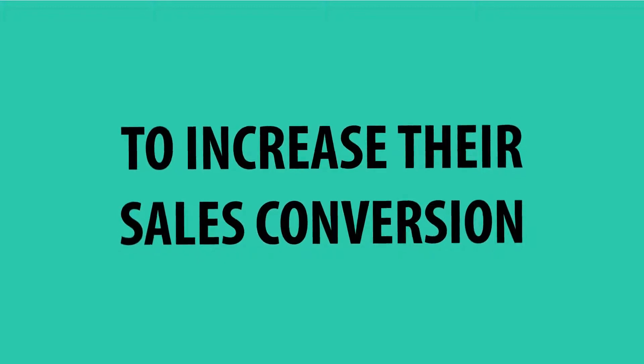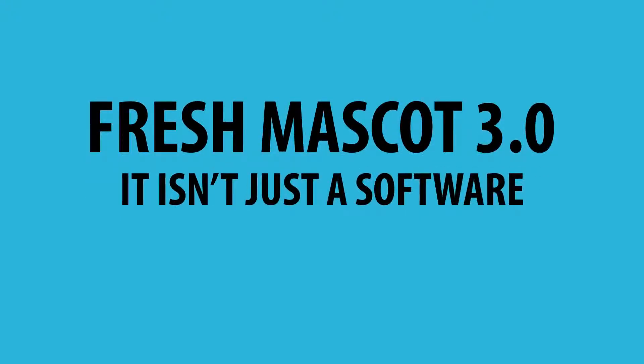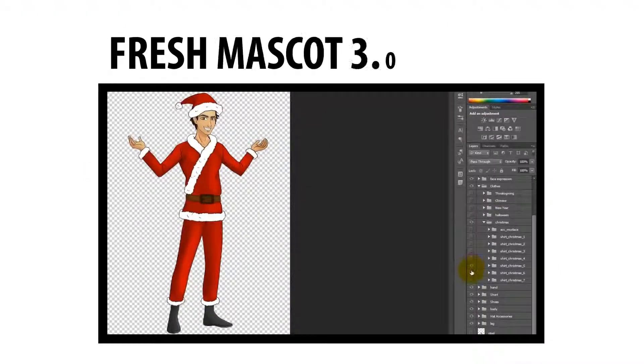Nearing the Christmas and New Year of 2016, my best team has made a great product. Fresh Mascot 3.0 isn't just a software — it is a mascot maker. We provide hundreds of unique layers to ease the customization process on the making of a Christmas and New Year character. Look at how Fresh Mascot 3.0 works.